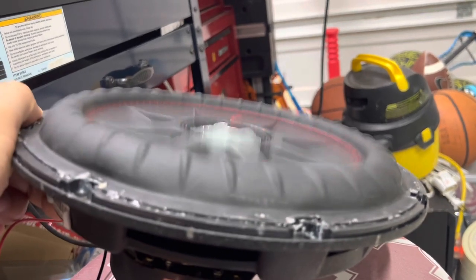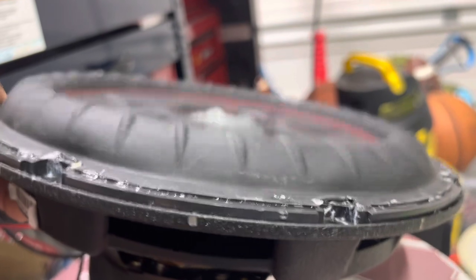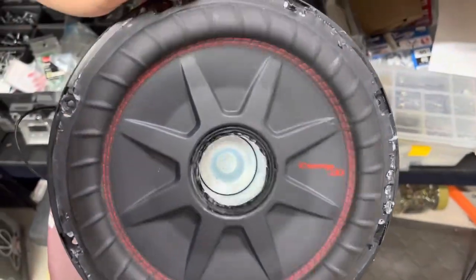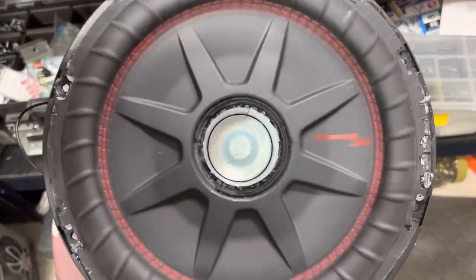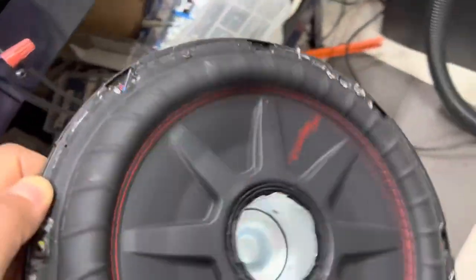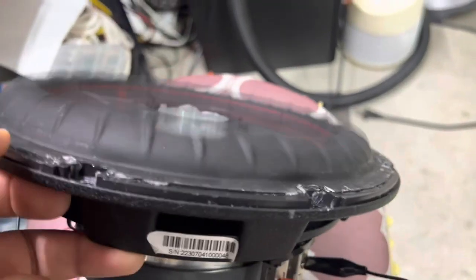For a little ten-inch, it definitely does its job — really good excursion, actually. I'm not hearing any grinding, not hearing any hitting or clapping. It's hard to see how centered it is just by the naked eye, but looks like it's up and running. I think we can call this one a success.